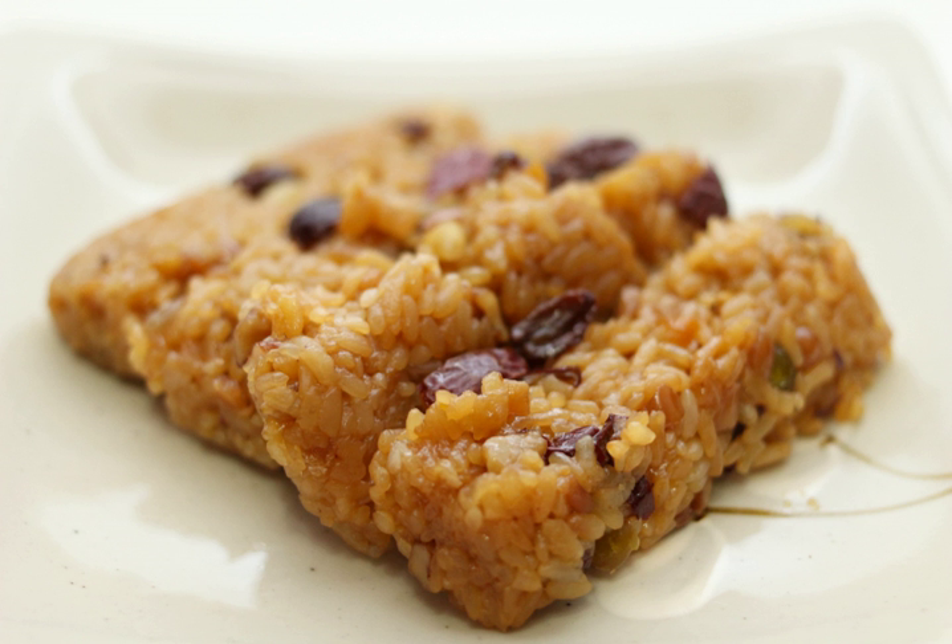Glutinous rice was put up as an offering during the commemorative rites, which became the origin of yaksuk. The adding of pine nuts, chestnuts, jujubes, honey, and oil were added in the Goryeo era.